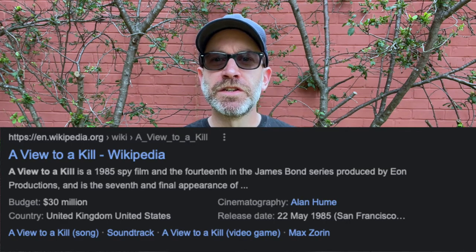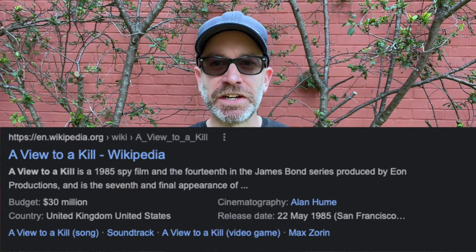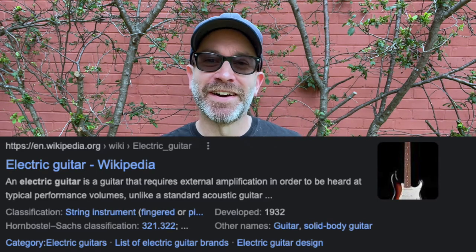A View to a Kill saw Duran Duran delivering one of the more popular title songs in the series. John Barry delivered a score with an action framework reminiscent of On Her Majesty's Secret Service. His highlighting colour this time was the wailing electric guitar, which is thankfully expertly mixed relatively unobtrusively, so that it doesn't become overbearing.